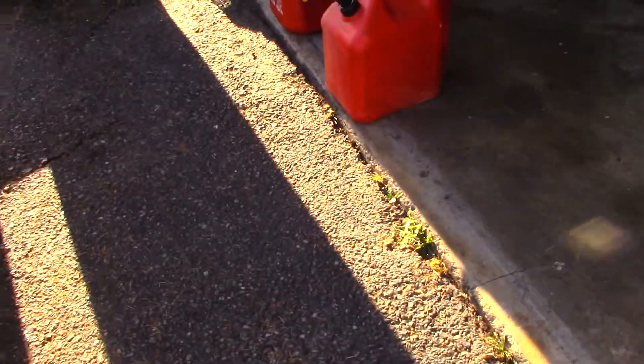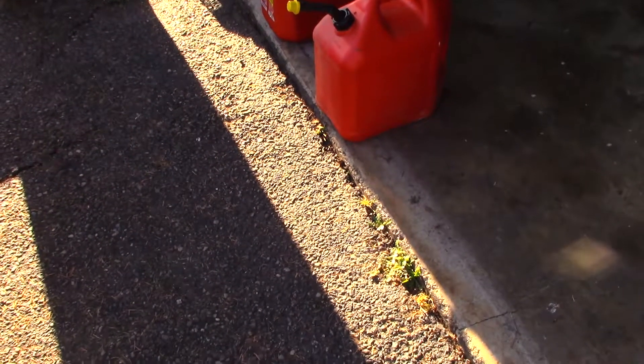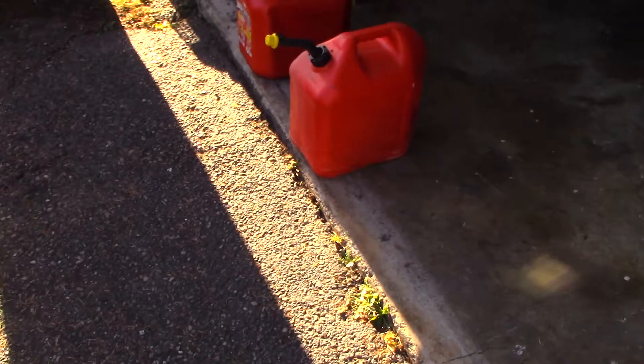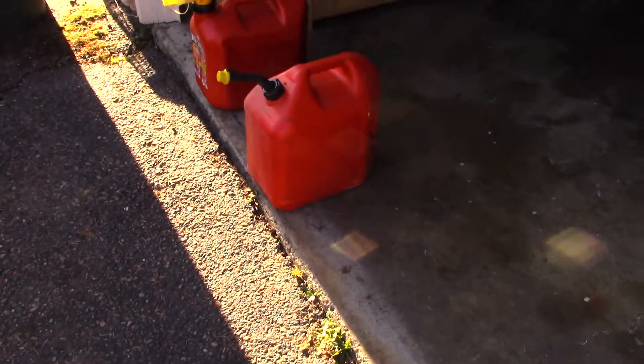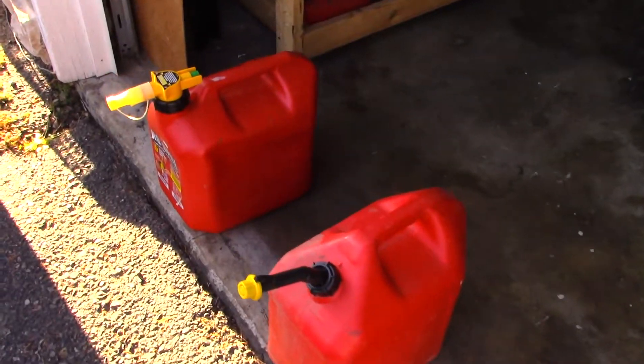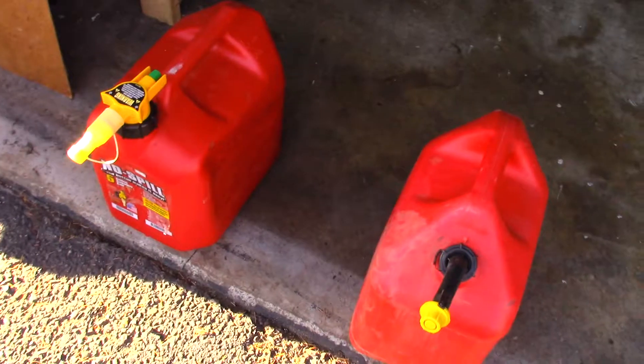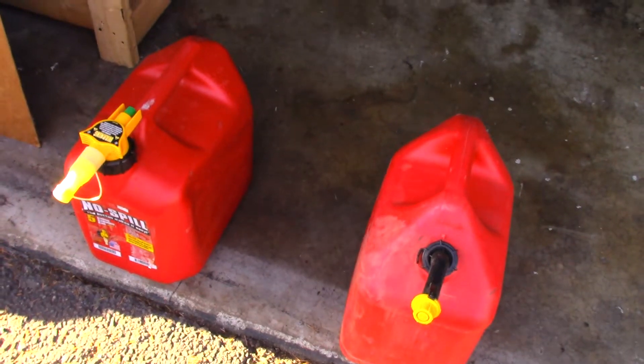It didn't seem much at the time, but now that I'm looking at it, I'm not quite sure. I have two gas cans there — one seemed to be a regular gas can, and the other one's this new-fangled no-spill gas can. And that's what we're going to be talking about today.